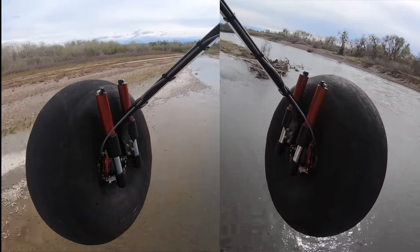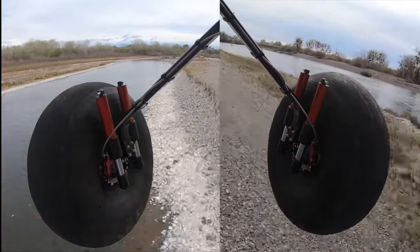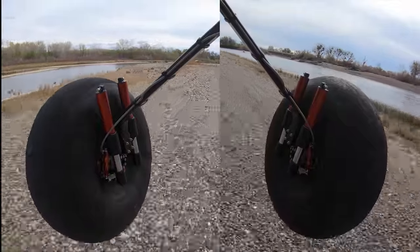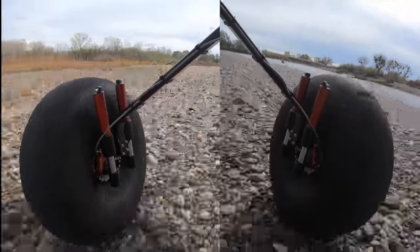On the previous landings I was trying to land hard. This is a normal landing, fairly smooth, and you can see how the gear performs under those conditions — really no bounce.